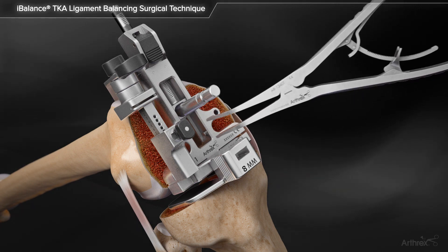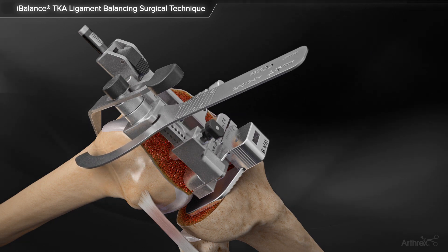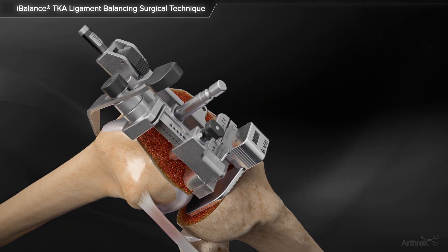Note the femoral sizing readout on the stylus. The angel wing is then used to assess the anterior femoral resection depth and ensure the femur will not be notched.